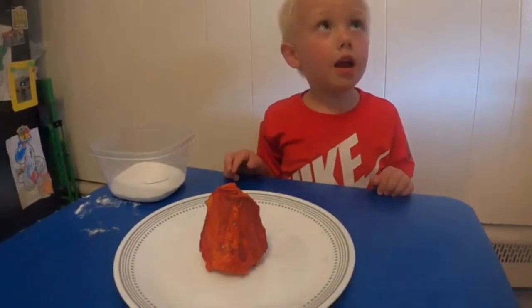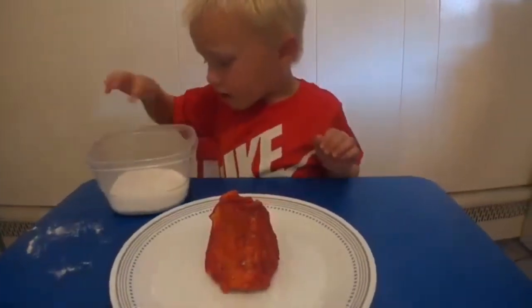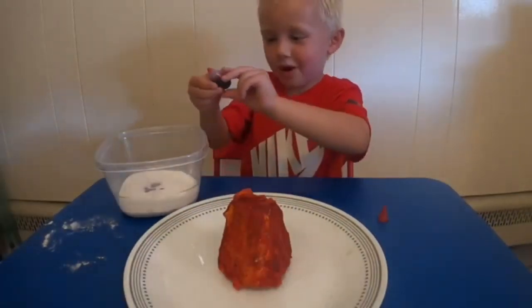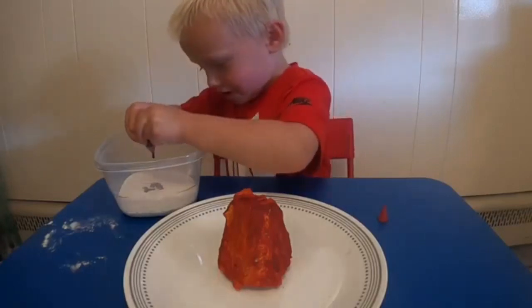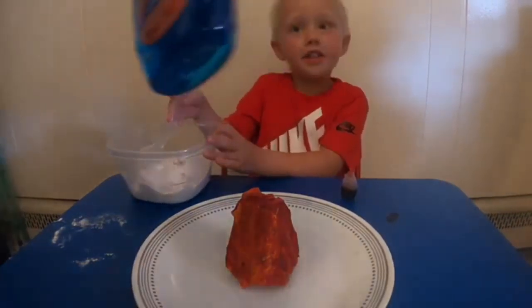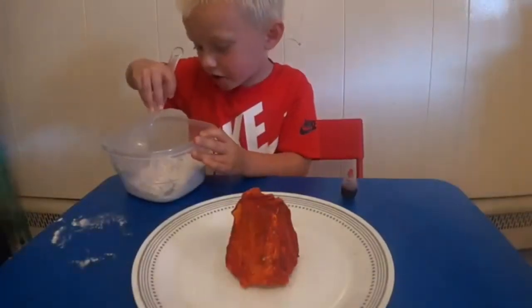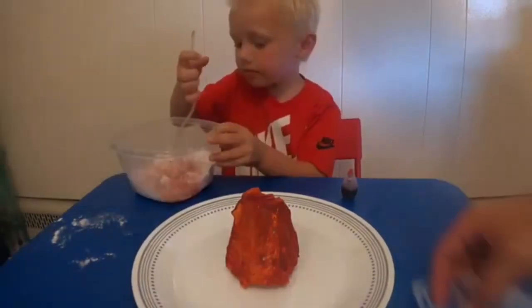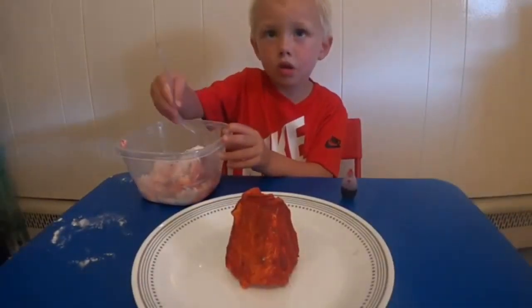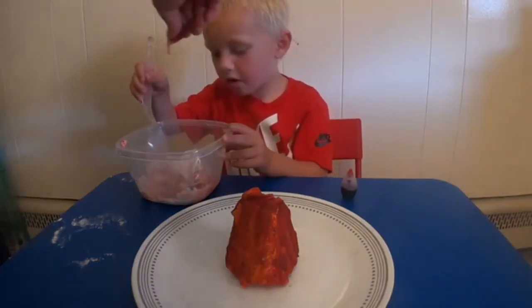Make your hands messy. We need some baking soda. I want to add more. And what are we going to add? Soap. Soap? A bigger eruption. Very good. Because if I add red and yellow, what color is that going to be? Orange. I want to go orange.